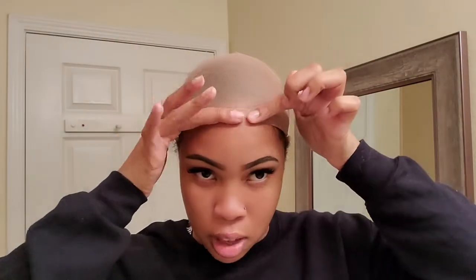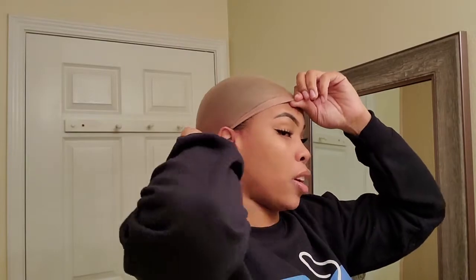Hey YouTube, I'm back with another video and today I'll be doing a review on this beautiful wig. This is the wet lace Morgan, and it is a 13 by 6. I found these medium brown wig caps at my beauty supply store that kind of match my skin tone, so I was like, oh this might work.